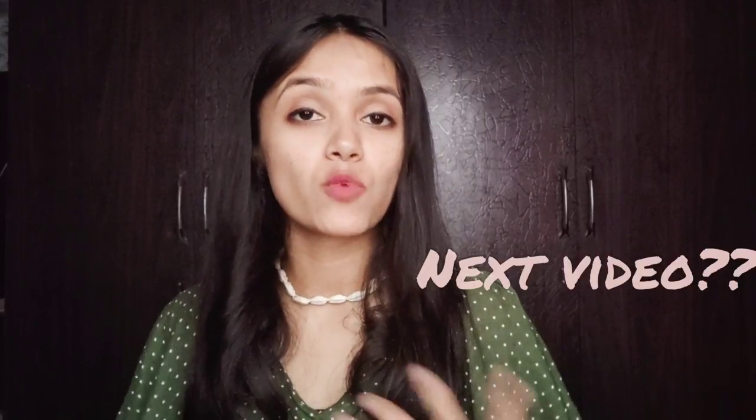So guys, that's it for today. I hope you enjoyed this video. If you liked it, please like and share it with your friends and family. Also, let me know in the comments what videos you want so I can create more content for you. See you in my next video — bye bye, till then stay home and stay positive!